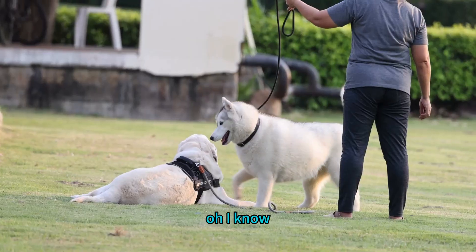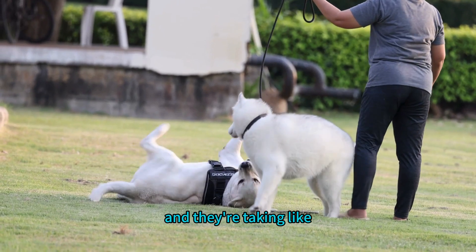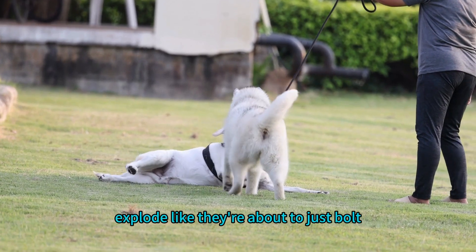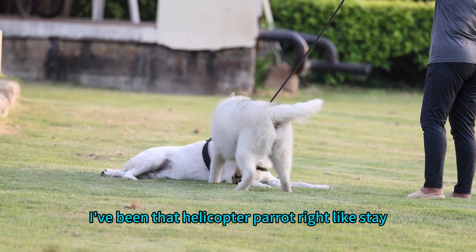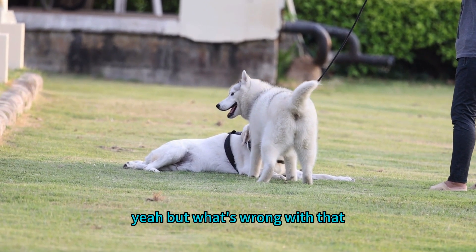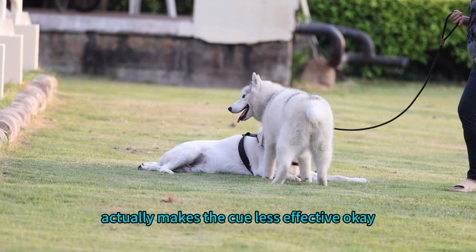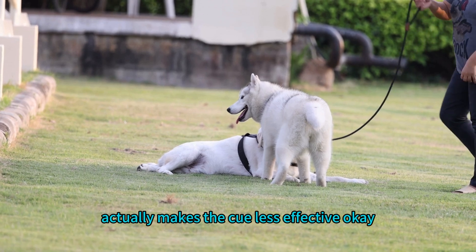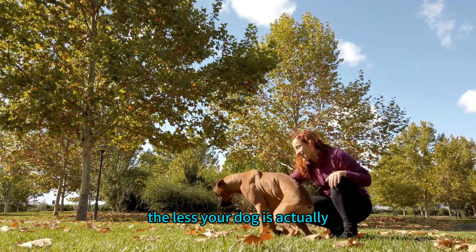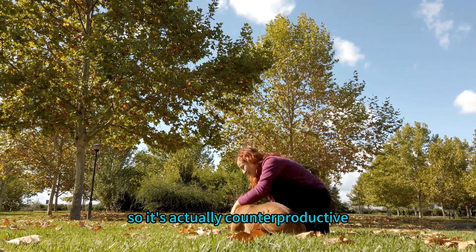Stay is another cue that can sometimes feel like a gamble. You see the classic scenario where someone repeats 'stay, stay, stay' while taking tiny steps back from their dog. What's really interesting is that doing that actually makes the cue less effective — the more you repeat the command in a rush, the less your dog is actually learning to hold the stay independently. It's actually counterproductive.